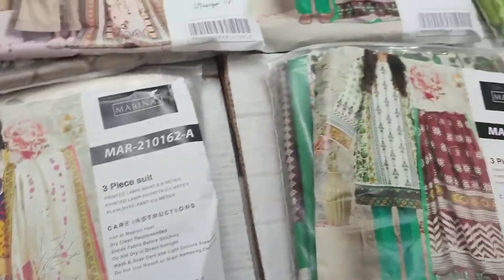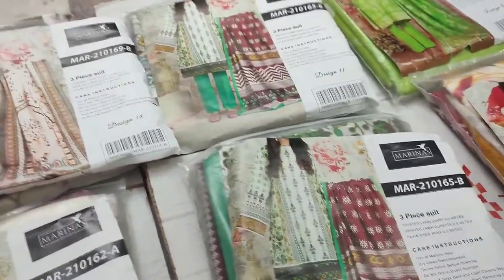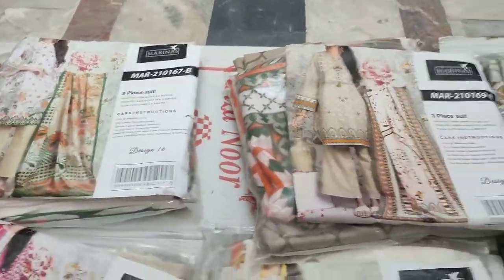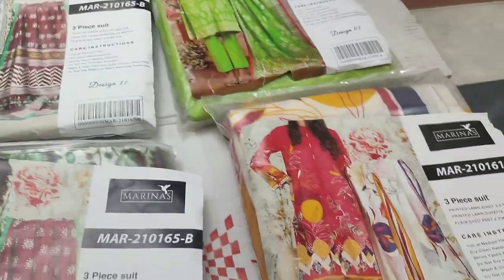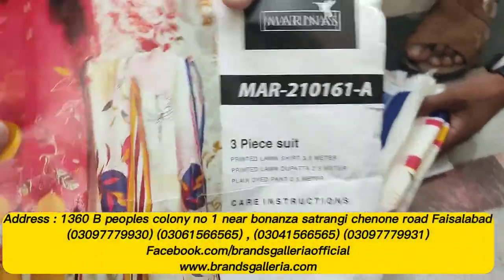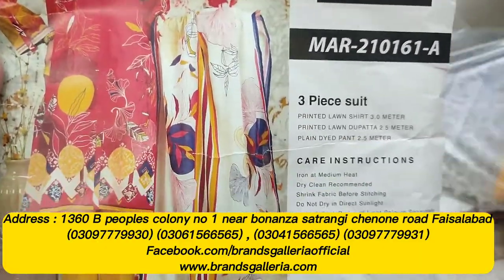We have a Printed Lawn Dupatta and a Dyed Trouser — it is plain. I will open you an article and show you a special sale of Mary Nass.